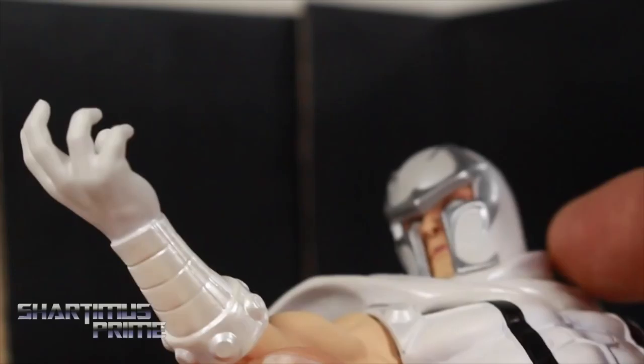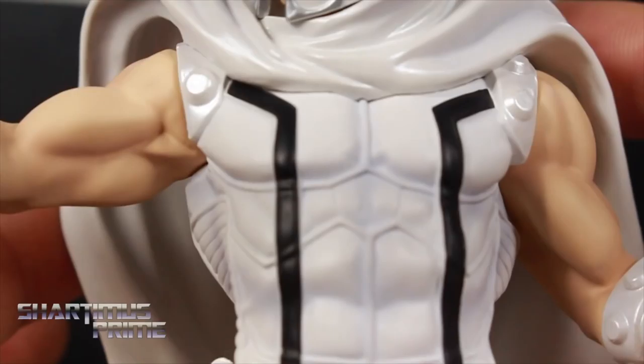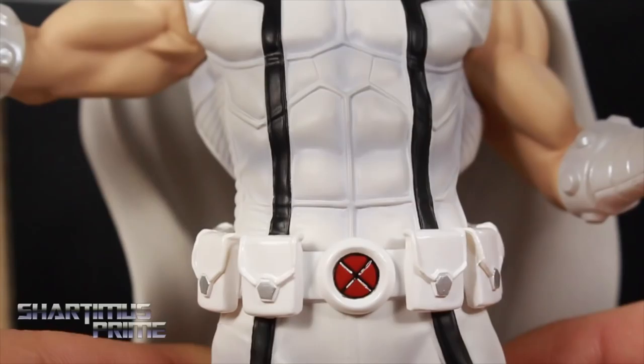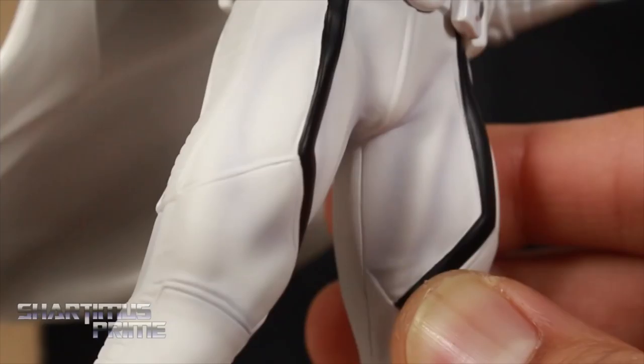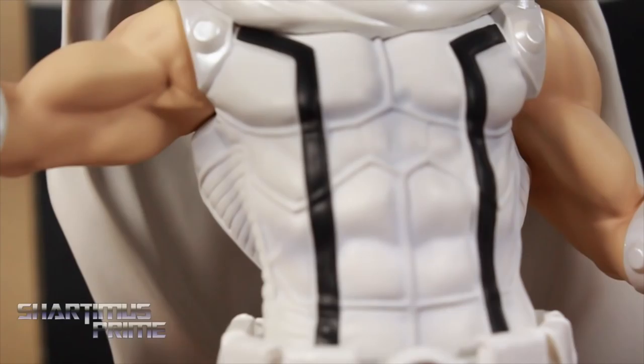Nice wrinkles sculpted throughout over here. Then looking at the arms, we get some nice flesh tone once again with some more shadowing with the paint. Then you have the pearlescent and then the matted white right over there. The black lines came out really clean. It's the same sculpt as the other Magneto we've gotten from Kodobokia. Then looking at the X logo right there, nice silver paint apps on all those pouches, nice sculpt throughout — it just came out looking very clean. They did such a good job. And of course he does have the magnets underneath his feet.